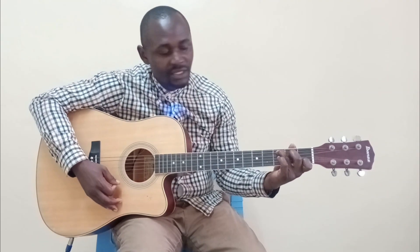So we have our two chords — the chord of C, you can check that video, and the chord of G, check that video as well.